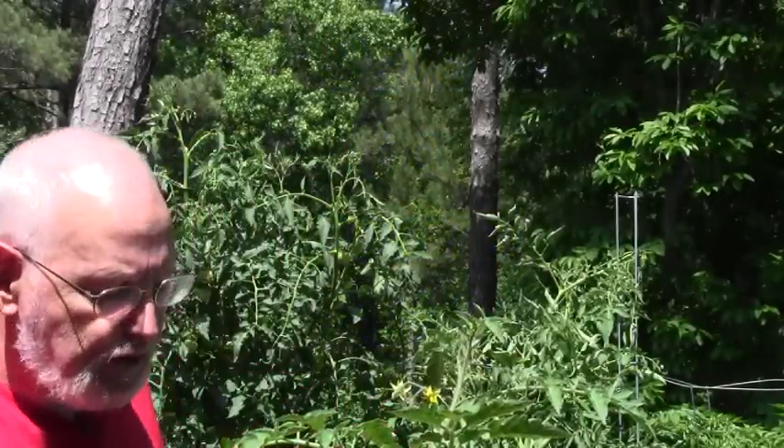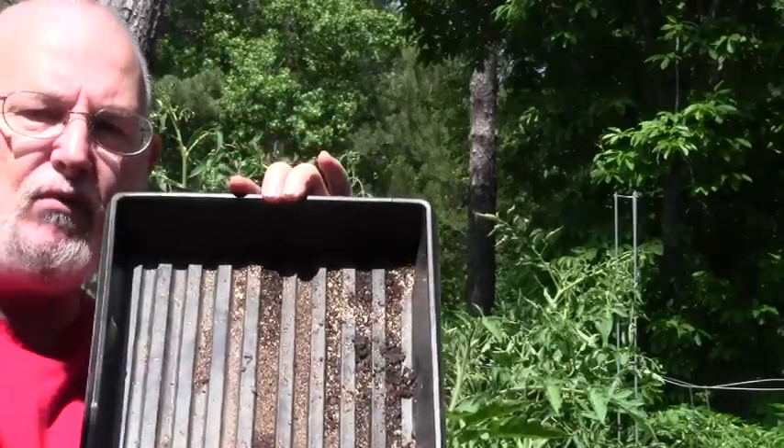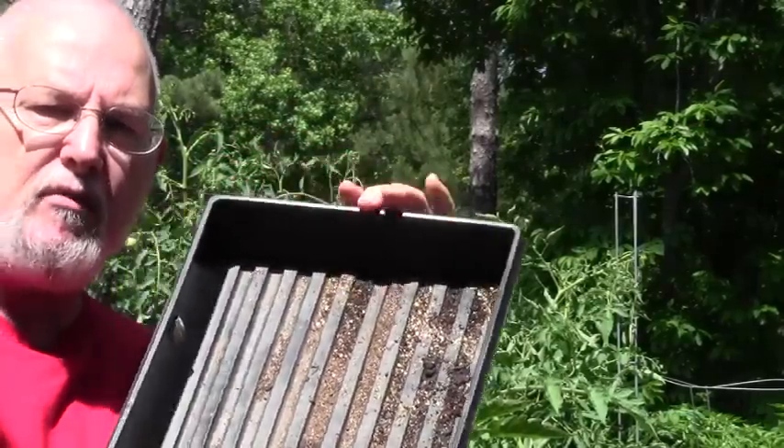We're out here in the bright sunshine. What we're going to do is take a flat and put some peat pots in it — some hard pots — and we're going to plant those suckers that were in the kitchen. You'll be able to see exactly how we go about doing that, and hopefully you can have success trying to save your suckers as well.